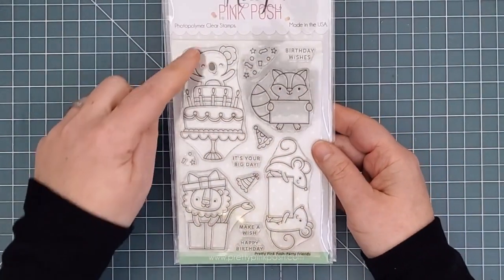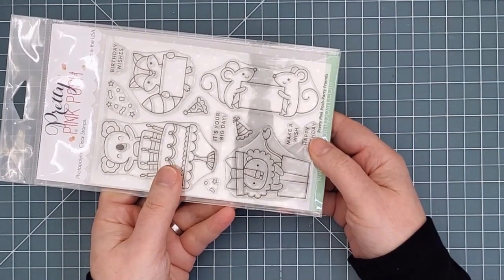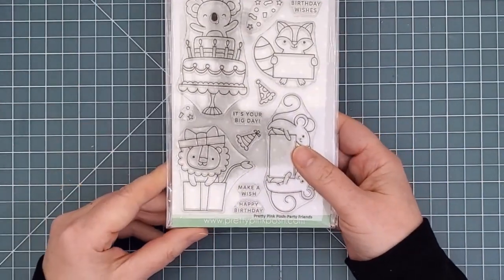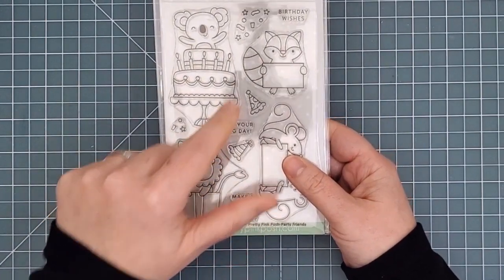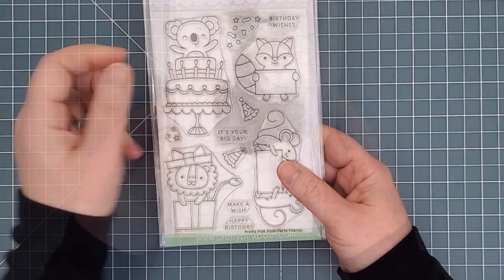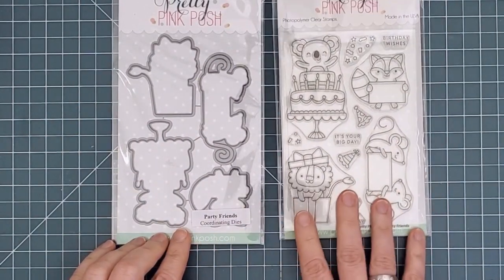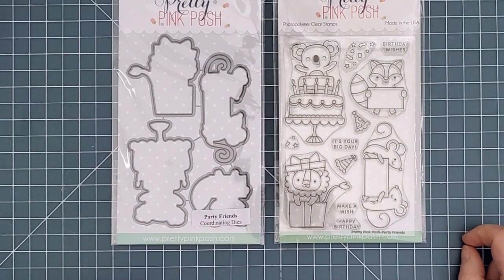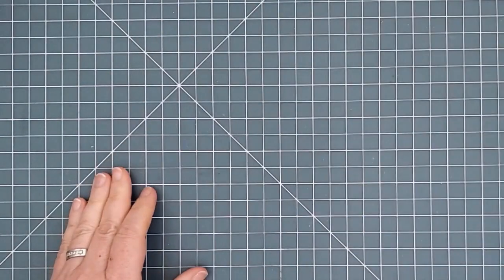Here's the Party Friends Stamp Set. These guys are sure to be on the top of your invitation list. There are four adorable images along with some party hats and confetti, and four sentiments that say Birthday Wishes, It's Your Day, Make a Wish, and Happy Birthday. My dies only have the four main images included, but the manufacturer has corrected that little oversight, so when you order your dies you'll get all six, including the two party hats.